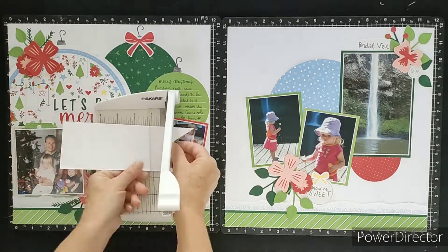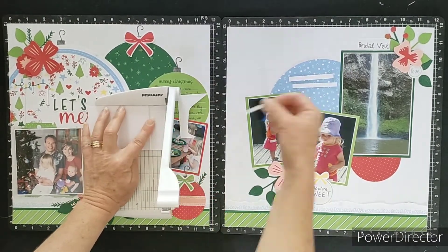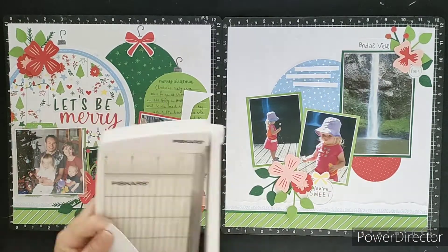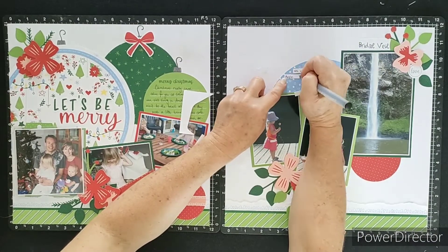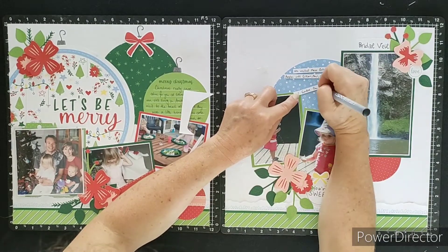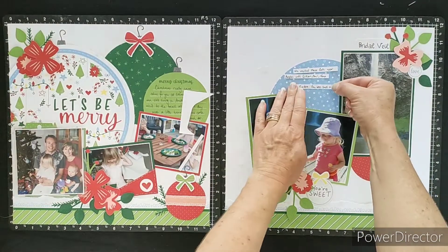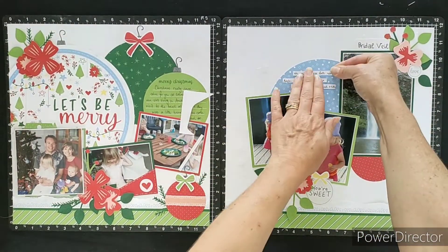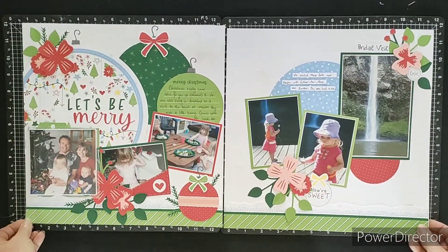You'll see the end result shortly of all the manipulations I've done. I do recommend you look at the Craft with Heart subscriptions, whether you're a seasoned scrapbooker, a brand new scrapbooker, or somebody who just wants to get some pages done quickly — they really are a great canvas to start with. I hope you enjoyed looking at the way I manipulated this layout to work for me, and I look forward to seeing what you create with your Craft with Heart subscription layouts.